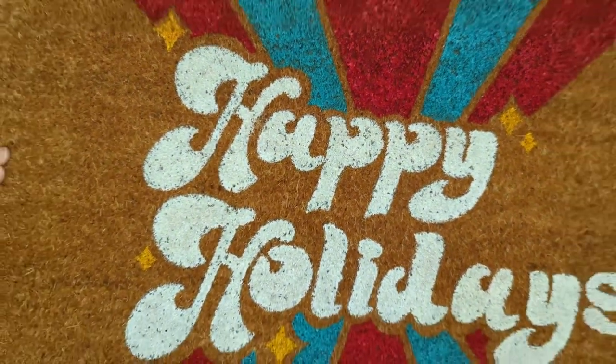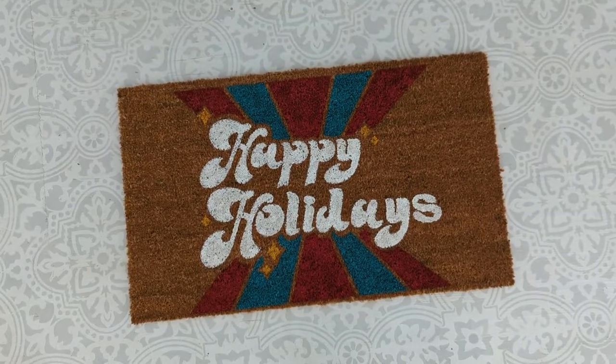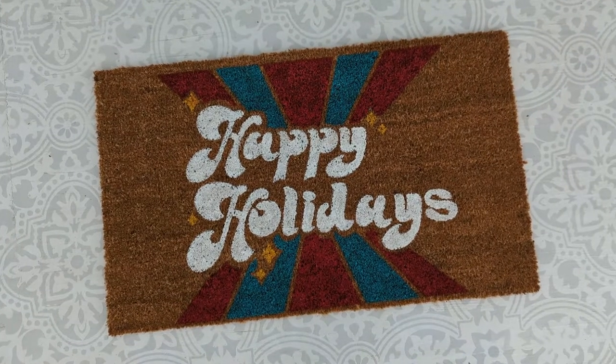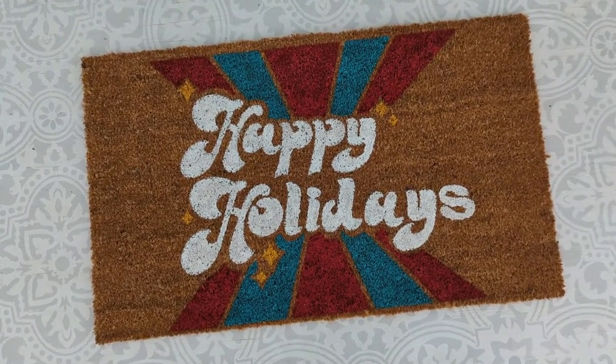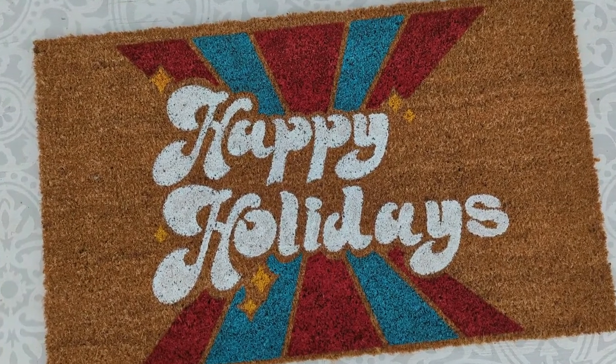Here is my finished doormat and I am really happy with how it turned out. The colors are nice and bright, it has that great vintage feel I was going for, and I'm really excited to use it this holiday season. I was a little worried that the Flex Seal might give it an odd texture, but it still feels really good — it mostly feels the same as before. I feel pretty confident it's going to work well as a doormat, that it's going to last, and that my nice white paint is going to look nice and white for a couple of holiday seasons at least.